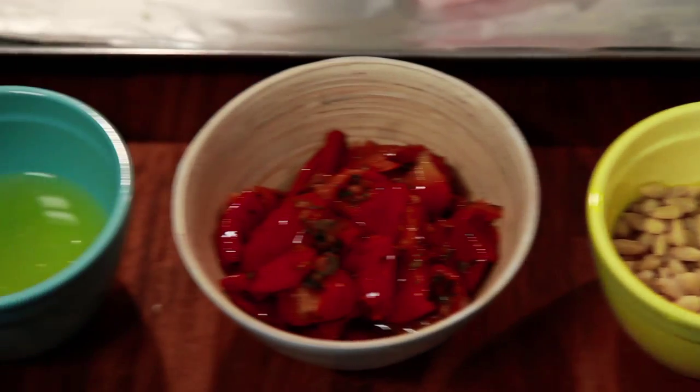Then we move over onto our pesto: semi-sun-dried tomatoes, pine nuts, lemon juice, a little olive oil. Put them all in your food processor, a little bit of seasoning — salt and pepper — and whiz for about two to three minutes.